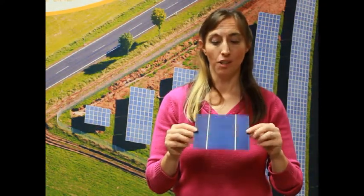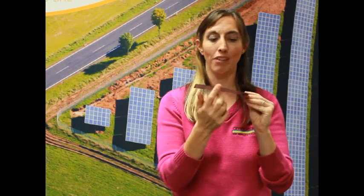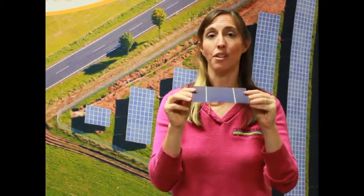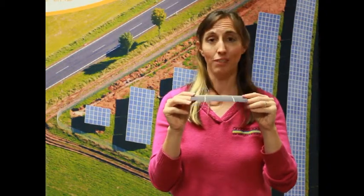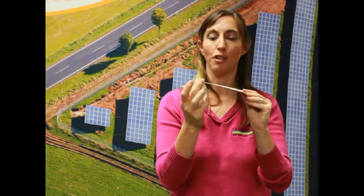This is a PV cell, and one of the things I want to show you here is how absolutely thin it is — it is paper thin. In that little thin space, remember, there's three layers: there's the positive layer, the negative layer, and the junction in between them. So the manufacturing on this is very precise stuff.